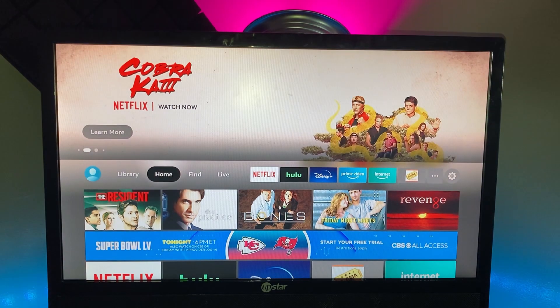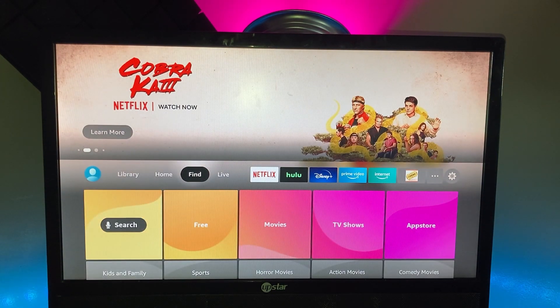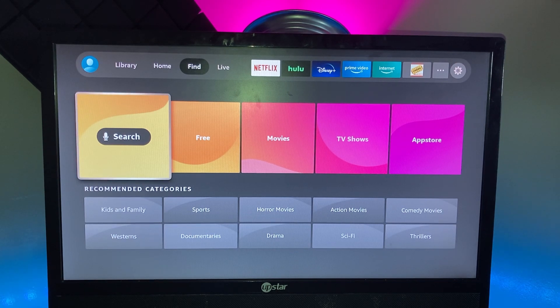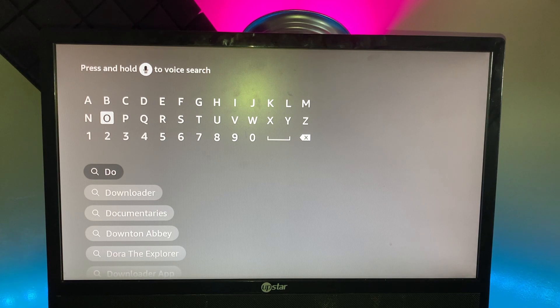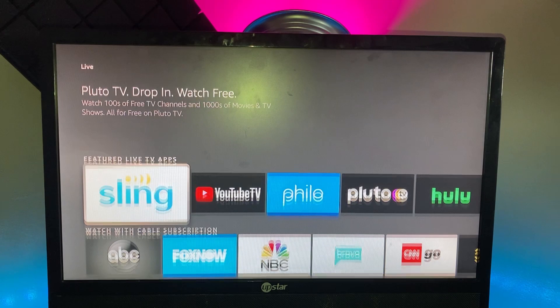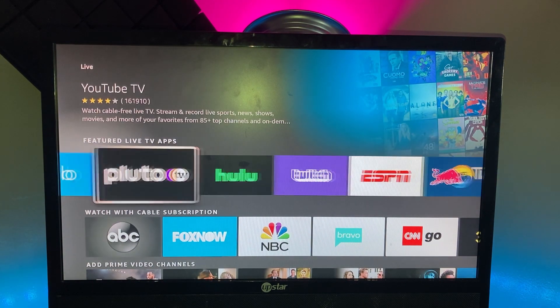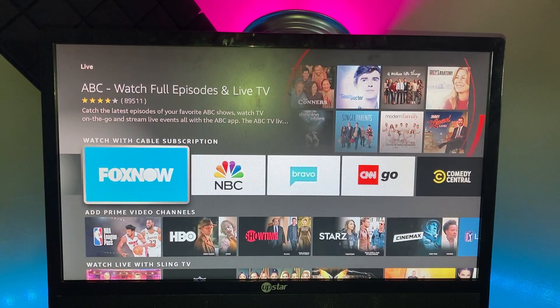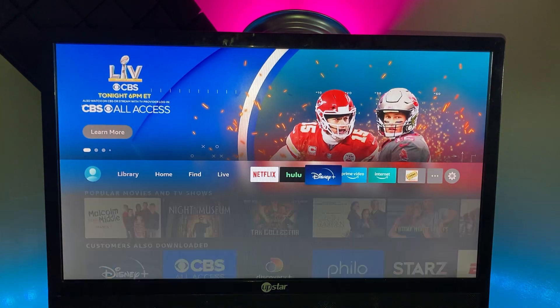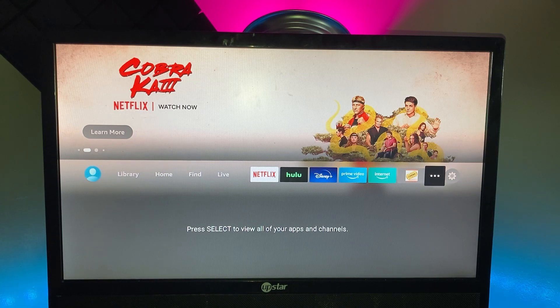Then you've got the Home screen, and after that there's the Find tab — this is really important. This is where you can search for apps in the app store. A lot of people were confused about how to find the app store in this version — anything you want to download from the Amazon App Store is right here. After the Find tab you've got Live TV, which includes services like IPTV, Sling, Philo, Pluto, Hulu, and ESPN. Most of these require a subscription.